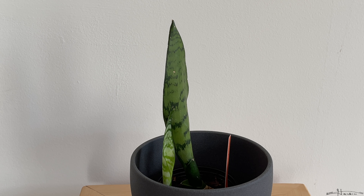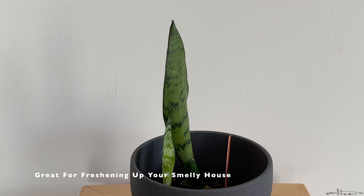Now, these do come from West Africa, so maybe they have a lot of benzene and formaldehyde there to filter — I don't know. They're probably just really good. They're one of the plants considered really good at air purification, so if you have a smelly house, you may want to get one of these.